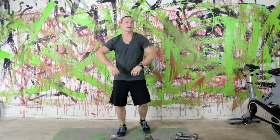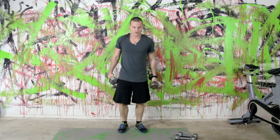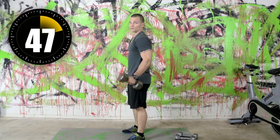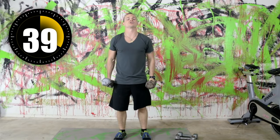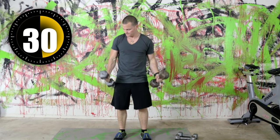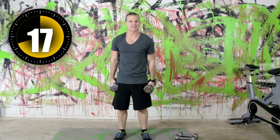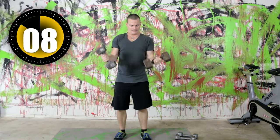Now we're going into bicep work, starting with a bicep curl — curling the dumbbells up at the same time. I'm going to use 20 pound dumbbells. Bring them up, right back down — going slow is the best thing you can do. You won't get as many reps, but you also won't cheat yourself and swing the movement. If you start swinging, you'll get hardly anything out of this exercise. You really don't need a whole lot for biceps — they build fast and it doesn't take much to shock them.